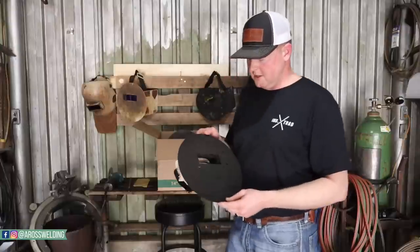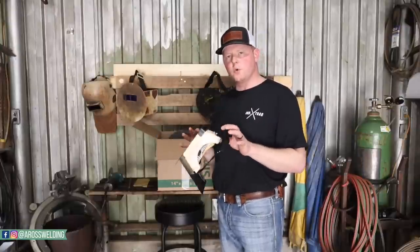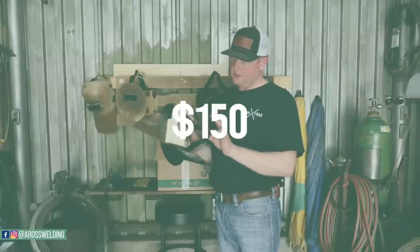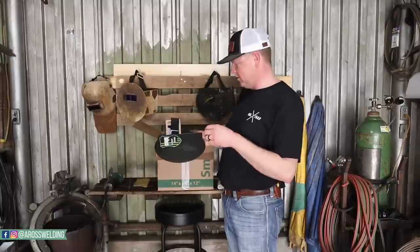I want to thank CMR for sending me this to unbox and review. You can get one of these hoods for $145 plus shipping, and it comes with everything — your strap, your lens keeper. It does take about two weeks to get your hood, but I'm definitely liking it so far.